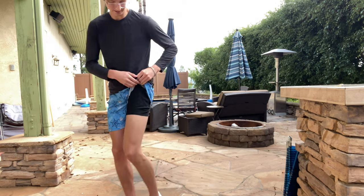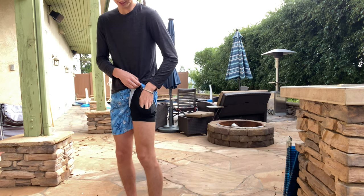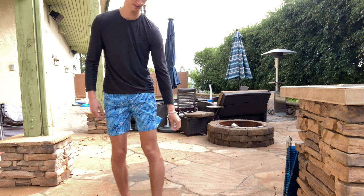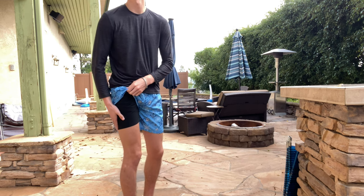Like I showed you earlier, there is this inner compression short which does have a phone slot, so you can put your phone down here if you want to or need to while you're working out in these. On this side it doesn't have one, but it's the same material over here so it's super comfortable.